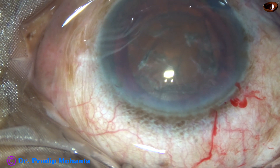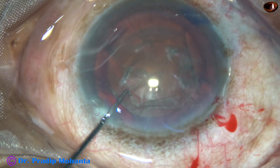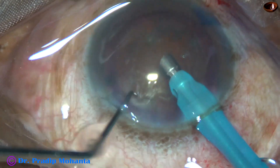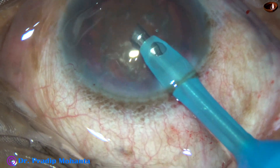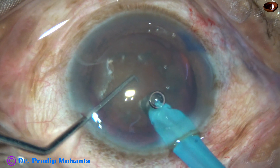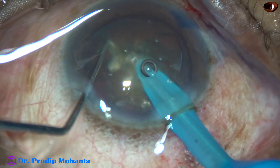And now I am going to try my technique which I call submarine chop. But the submarine chop didn't work in this case. The cataract is so hard and there was such a stubborn, leathery posterior plate that I could not separate the pieces. I have exposed the tip a bit more so that I can go inside the nucleus. The tip is travelling through the nucleus towards the opposite equator. And this is a nice crack.